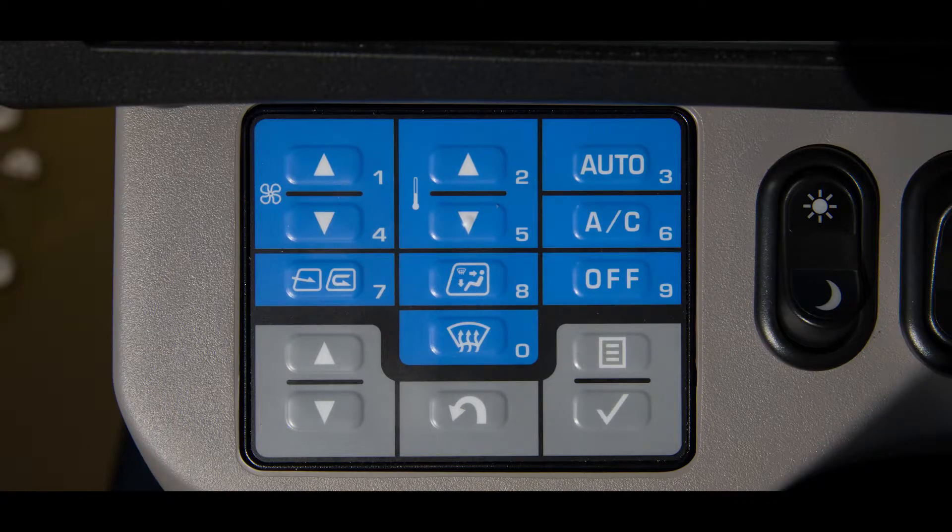The multi-switch panel on Komatsu rubber-tired machines is now included on the rigid frame trucks. They have a sealed rubber face cover for durability. The panel has 15 switches. The gray colored switches include the menu switch, the enter switch, the return switch, the up switch, and the down switch. On the top of the panel, the switches are blue in color and collectively they control the heat and air conditioner system settings. These blue switches also display numerals 0 through 9, which are used under certain conditions for entering numbers into the monitor system.